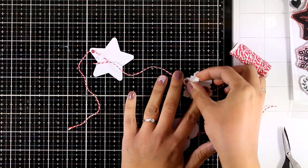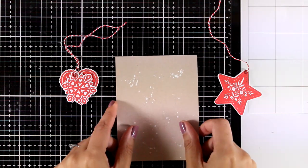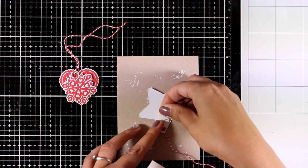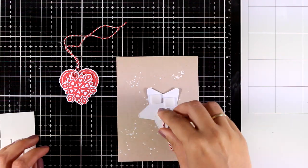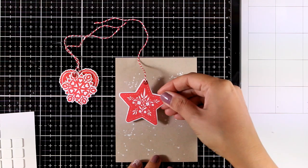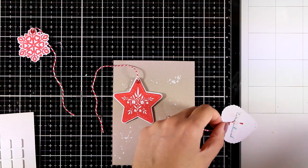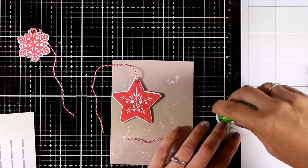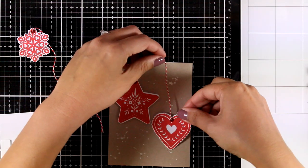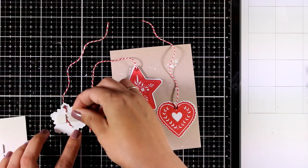One of my favorite combinations for Christmas cards is kraft, white, and red, so that's what I'm going for here. For the kraft background I did some splashes with gesso, just like I did for the previous card. I'm using foam squares at the back of my ornaments to stick them down. For two of the ornaments I'm going with foam squares, and for the heart I'm going with tape adhesive at the back.